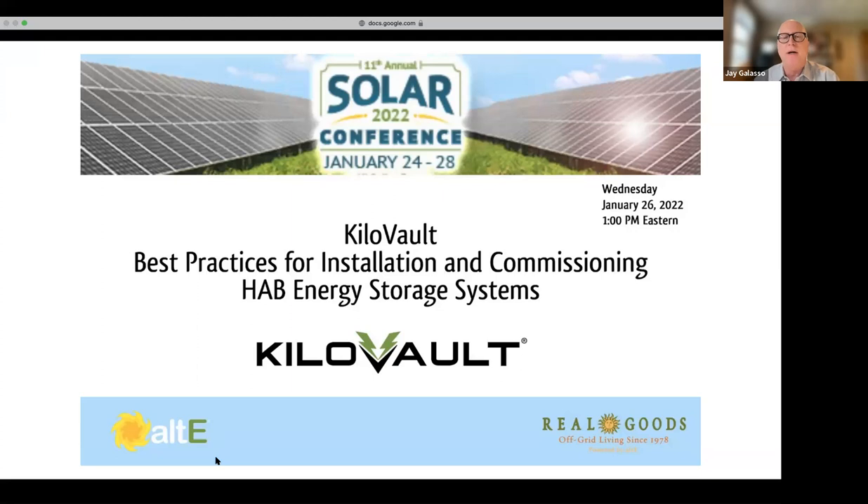Okay, we're going to get started now. Thank you again for joining us for today's Kilovolt best practices for installation and commissioning — specifically around the HAB Energy Storage Systems. I'm Jay Galassa with Alt E. Our speakers today are Nate Dooley, strategic account manager with Kilovolt, and Marlin May, part of our technical support team for Kilovolt. They'll be your main presenters today.